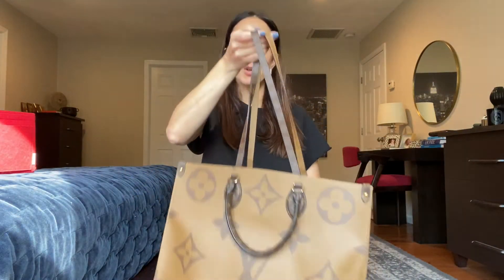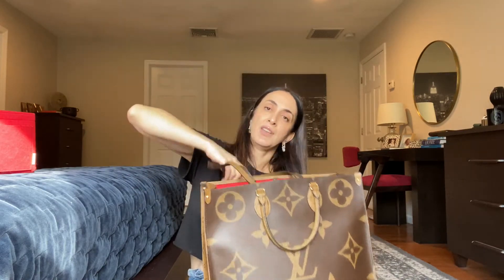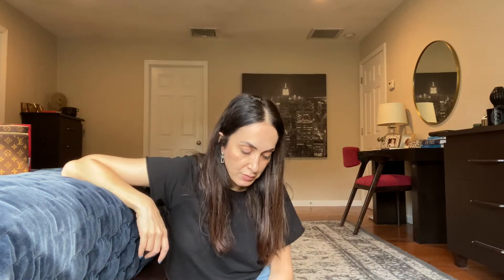I'd put passports, wallet, a bottle of water, a magazine — and that's how I would travel, because you don't need more than that. It's not like you're walking around the airport a lot to worry about carrying a heavy bag. It can get heavy, but you can always put it on your rolling luggage — those handles fit perfectly over the luggage handle and it sits perfectly.